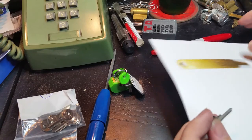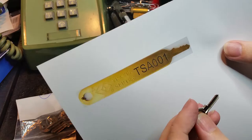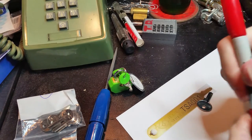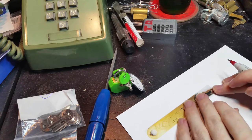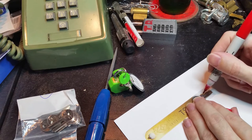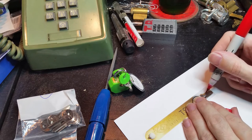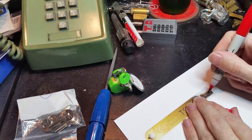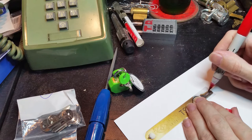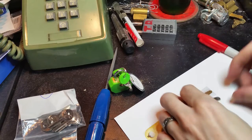So next we're going to take that not-so-high-resolution image I printed off my computer and I'm going to take this Sharpie. I'm going to mark off the center of where each of the cuts are, and what you want to do is line up the shoulder on the image to the shoulder on your key blank. So there's the third cut, there's the second cut, and there's the first cut.